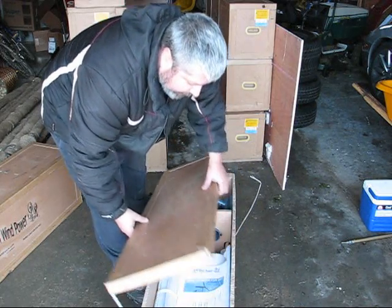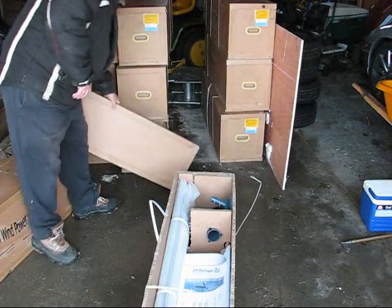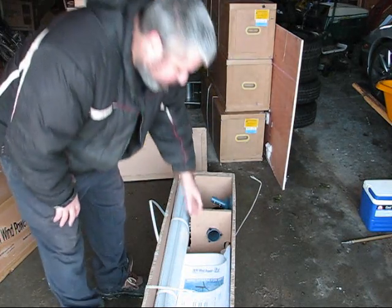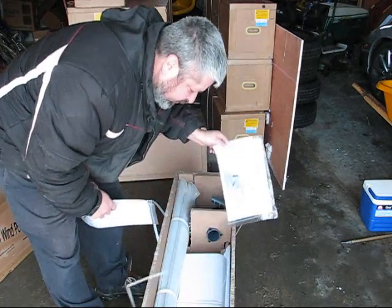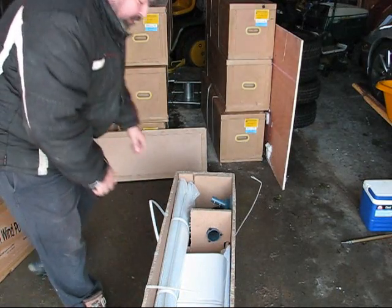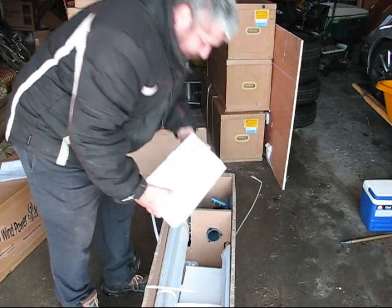Here's our wind turbine. We've got some documentation and assembly instructions, along with various boxes of electronics, which are optional.